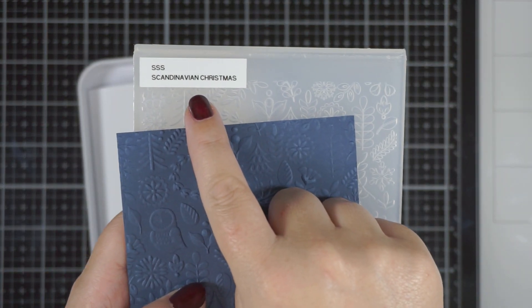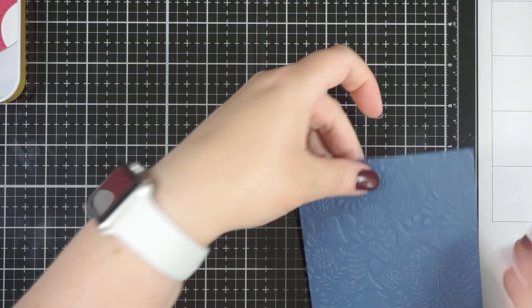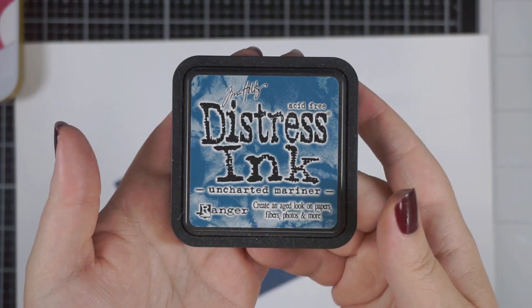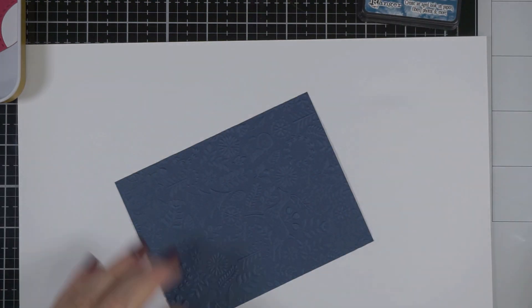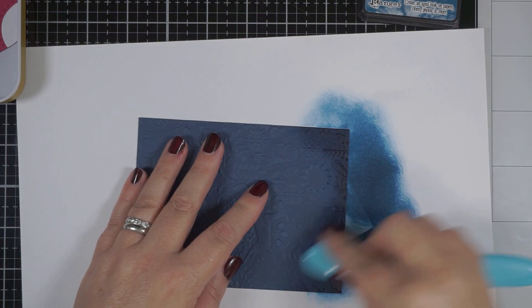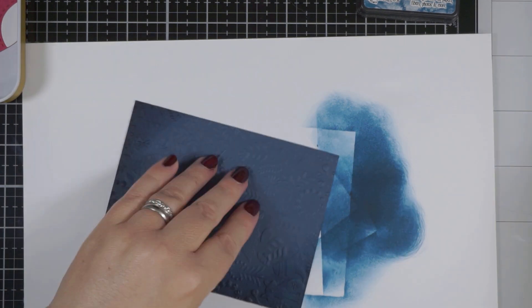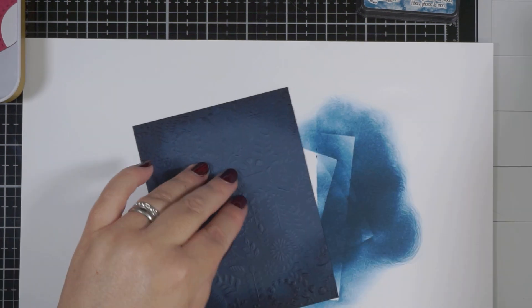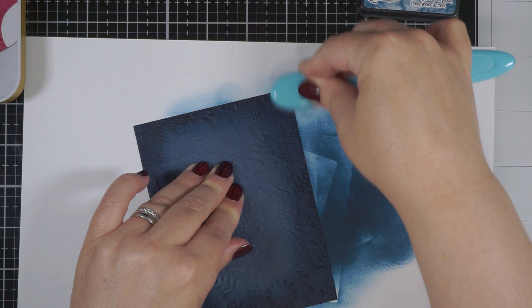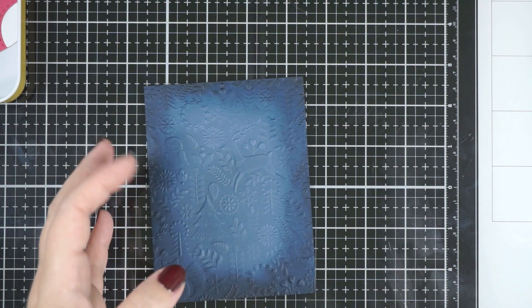So onto the card — I've used the Scandinavian Christmas embossing folder to emboss some navy cardstock, keeping this super simple. I have a little note card, roughly A2 size. I'm going to grab my Uncharted Mariner Distress Ink and ink around the edges of this cardstock to get some cool color on there. It will create almost like a highlight in the center of the embossed panel, which is a wonderful way to highlight the cardstock and the embossed detail. This will dry back a little lighter, but I just think it's so cool.